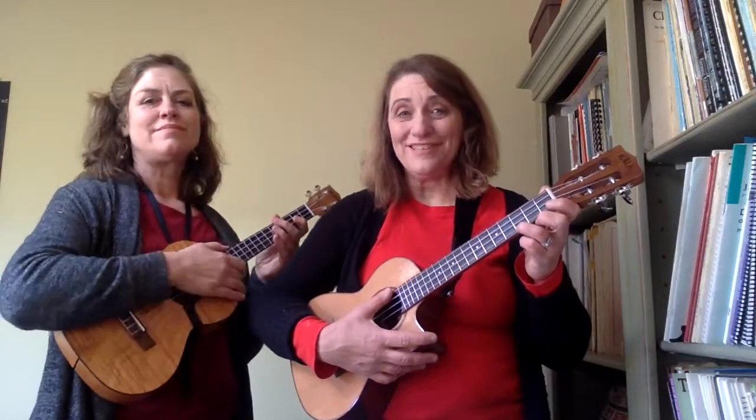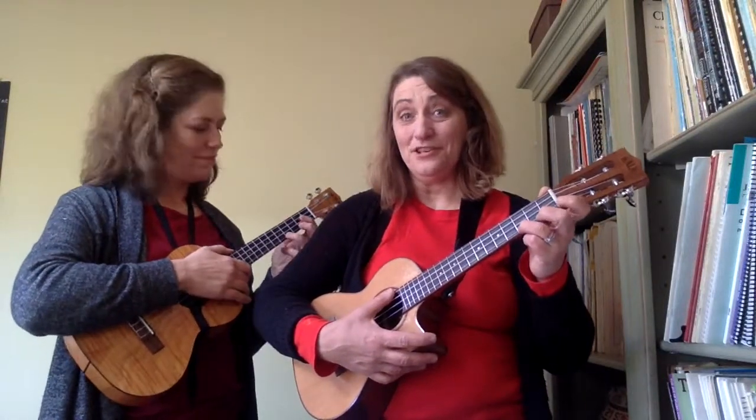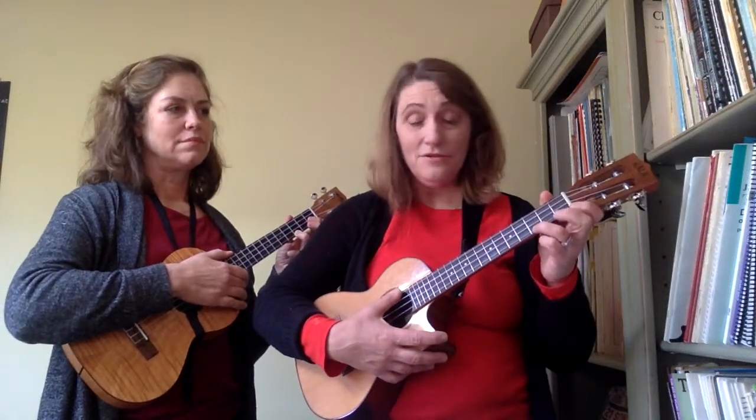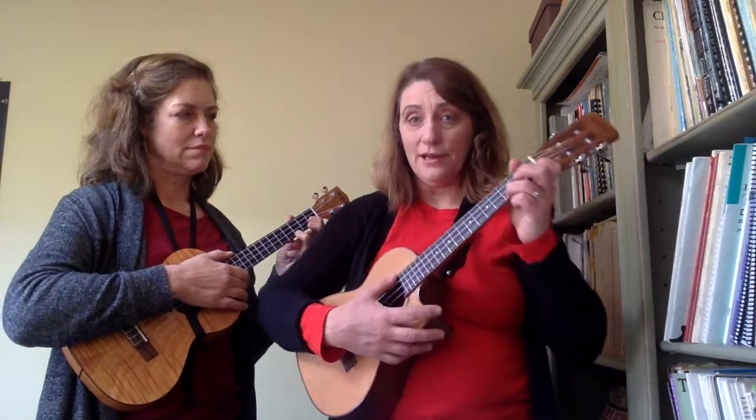Hi, this is Jenny from 21 Songs in Six Days. Now that you've done Jingle Bells with a more complicated strumming pattern and with a melody, you can actually start to make a solo ukulele version.